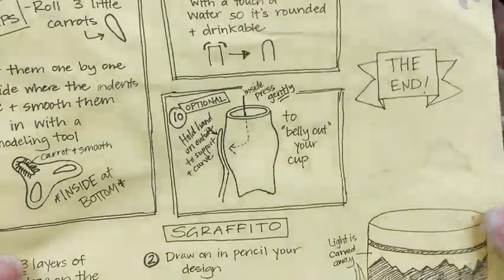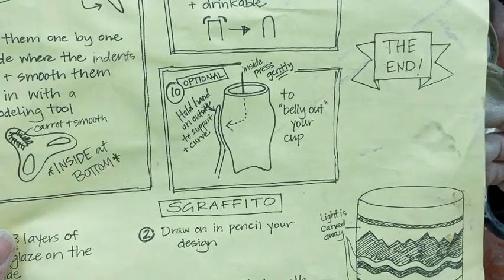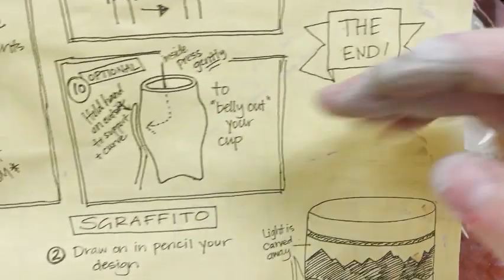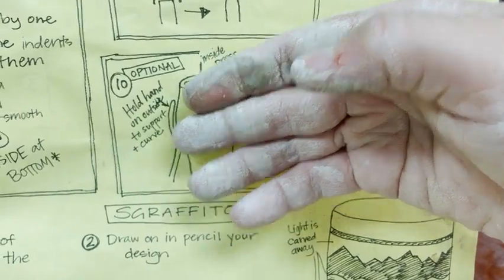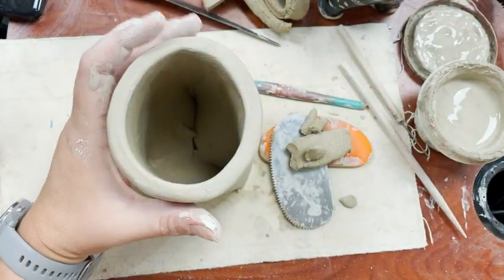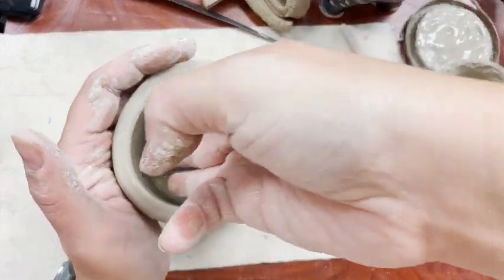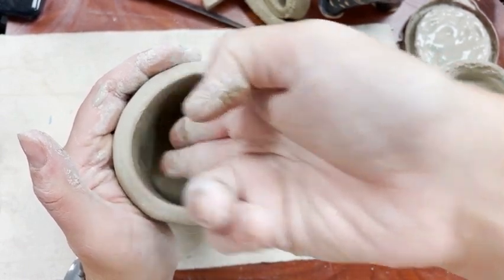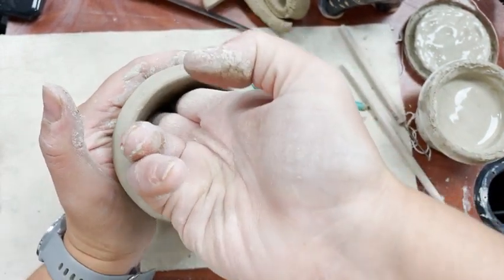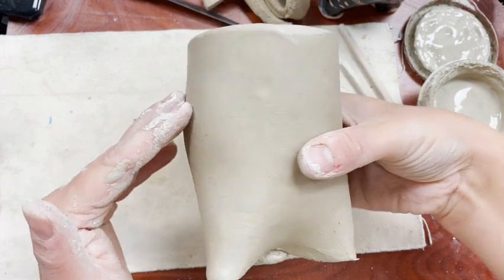This next thing is optional, but if you want to, you can belly out the inside of your mug — I really like doing this but you in no way have to. It'll either end up with straight up-and-down sides, or you put your hand inside the cup and gently press along the inside, holding your hand on the outside to support it as you go. I'd do this with it flat on the table. I'm using usually just my middle finger, pressing from the inside to belly it out. You can decide how far that goes — you can already see it start to belly out a little bit.